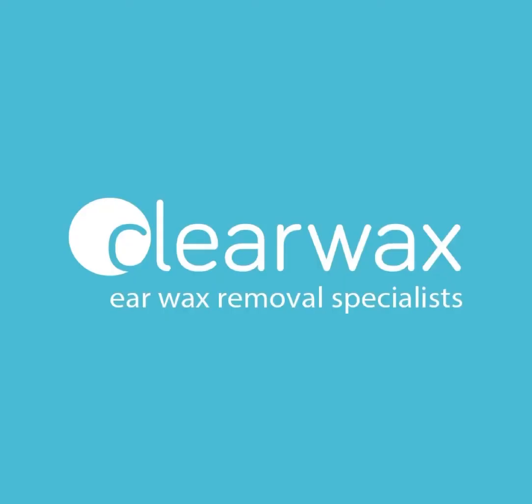I hope you enjoyed that video. If you are interested in the WaxScope, please do email info@clearwax.co.uk. Thank you. Bye.